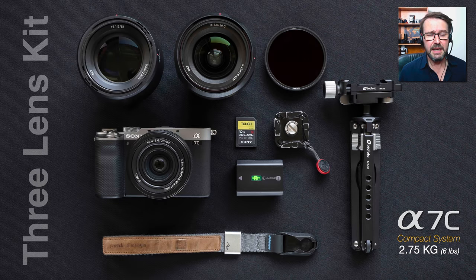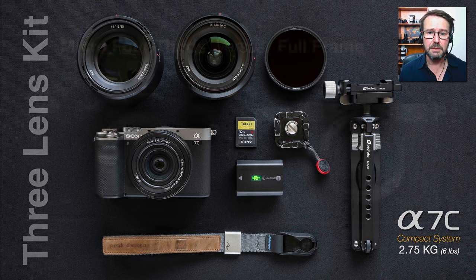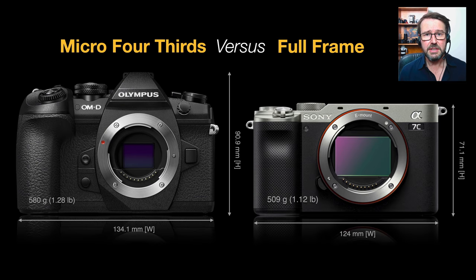When we're trying to put a system together that gives us creative flexibility in a three-lens kit, we can get that under 2.75 kilos or six pounds. For me that's an ideal weight to carry around in a messenger bag without it starting to dig a groove in your shoulder — obviously we don't have the advantage of two straps with these small light messenger bags.